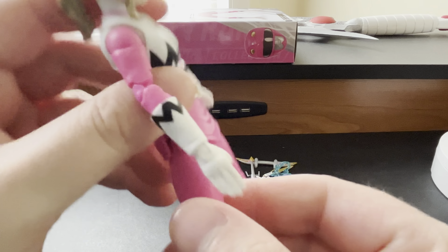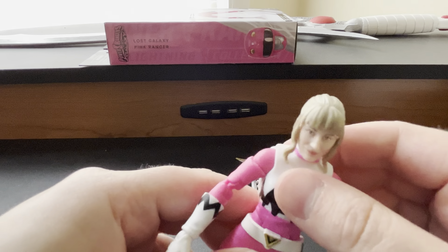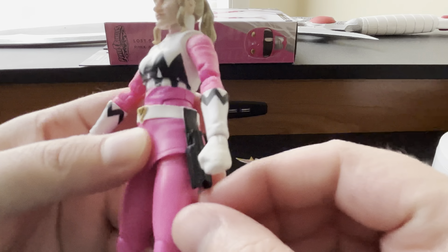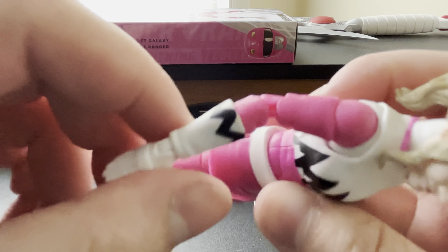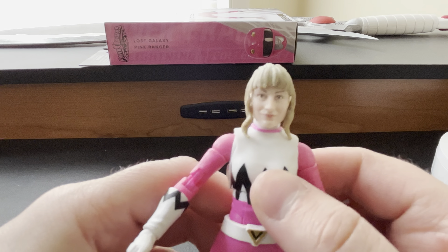You've got the skirt with the articulation right there. You've got the Lost Galaxy belt, the holster. Overall, the paint application is pretty good, other than the chest right there.